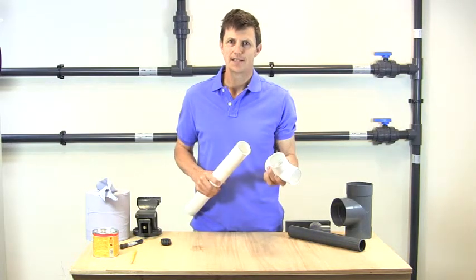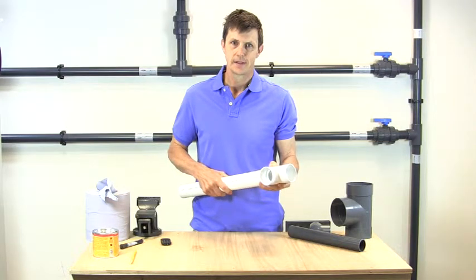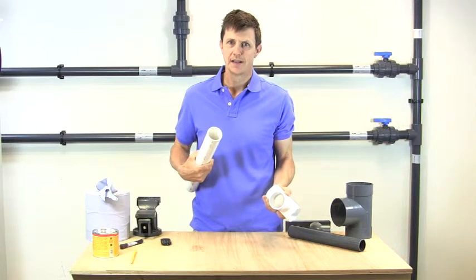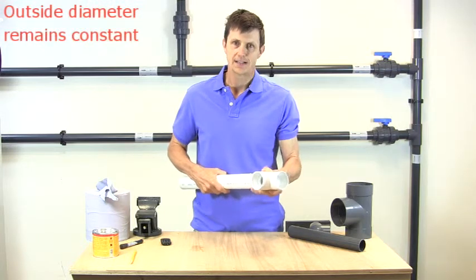All industrial plastic pipe systems are designed for the pipe to fit inside the socket of the fitting. Because of that, no matter what the pressure rating of the pipe is, the outside diameter of the pipe has to always remain the same, otherwise it won't fit properly inside the fitting.